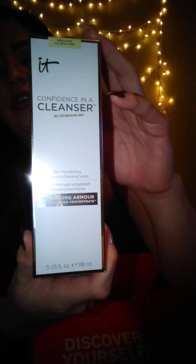The next thing is IT Cosmetics — this is the first time I've ever owned anything from IT Cosmetics. It's 'Confidence in a Cleanser,' a skin-transforming hydrating cleansing serum with anti-aging properties. It's a pretty big bottle, five fluid ounces. I'm going to try it and give you guys a review after testing it for about a week.